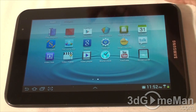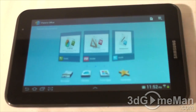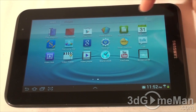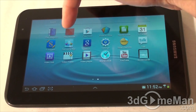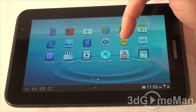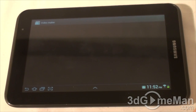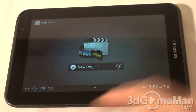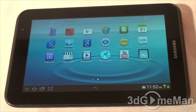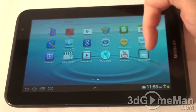The apps continue with Play Magazine, Play Movies, Play Store, and Polaris Office — which is an excellent office package. They also include Readers Hub, S Planner, S Suggest, Samsung Apps, Google Search, Settings, Smart Remote, Talk, Video Hub, Video Maker — a great little program to create and edit videos — World Clock, YouTube, and Screen Saver.